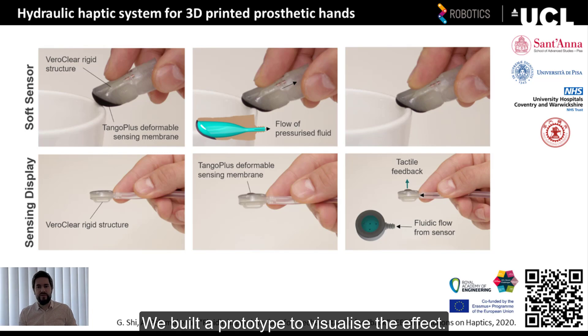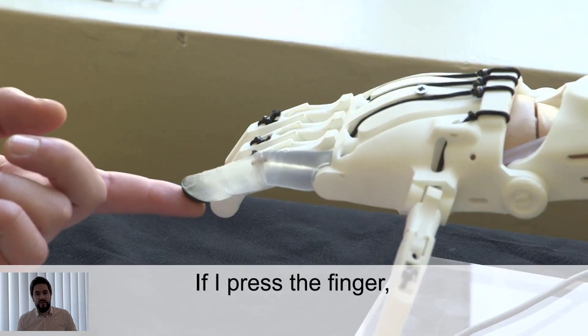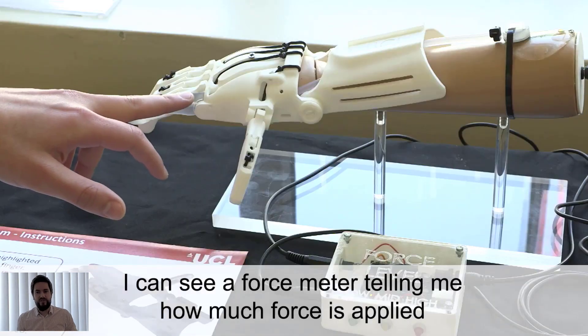We built a prototype that helps to visualize the haptic feedback effect. Now, if you press the finger, I can see a force meter telling me how much force is applied, seen by different LED lights in this video.